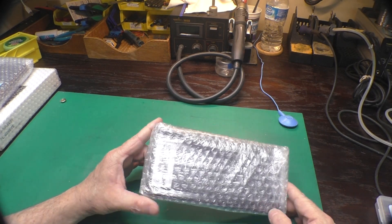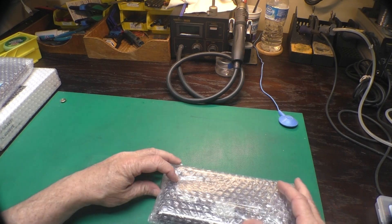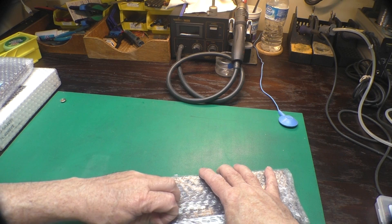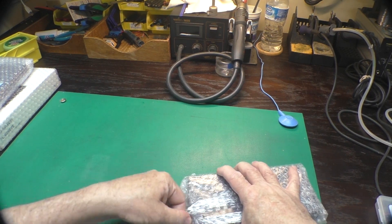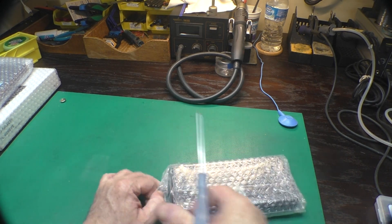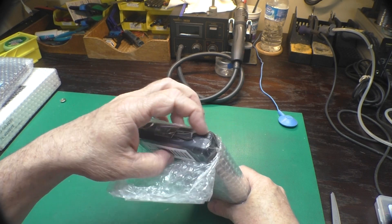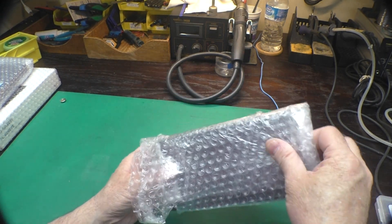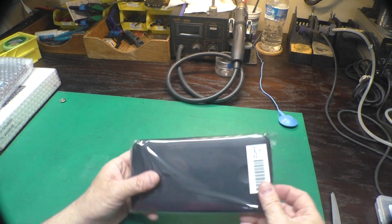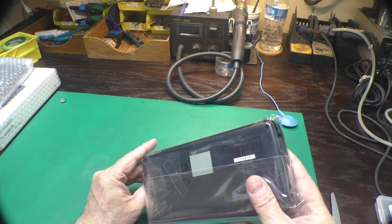We'll start with the most diminutive package first. I had never ordered anything from Japan like that before, and I asked around on Twitter for recommendations as to what proxy bidding service to use. I tried one of them and the process wasn't too bad. It's in a nice little plastic sleeve — individually bubble wrapped inside a plastic sleeve.